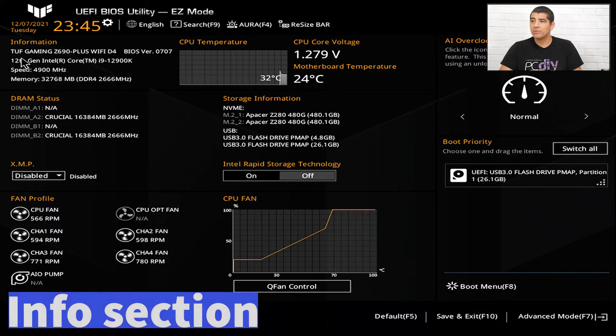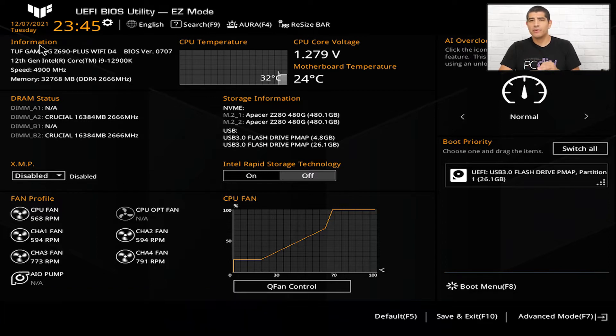The first item we want to talk about is the information tab. This gives us all the key information regarding our motherboard, our CPU, and the amount of memory installed. We can see a clear listing of the motherboard — in this case the TUF Gaming Z690 Plus Wi-Fi — and it also lists the actual UEFI BIOS version, here showing 0.7.0.7.